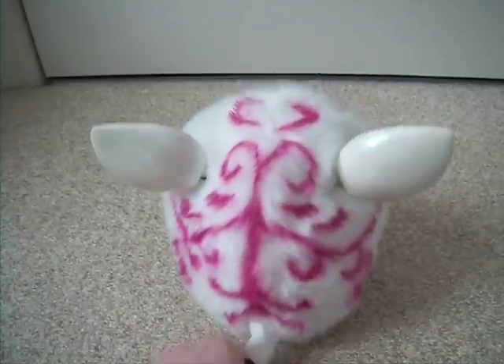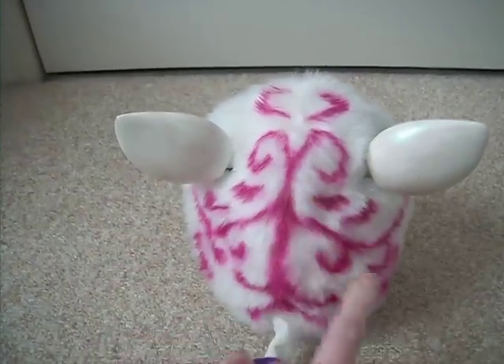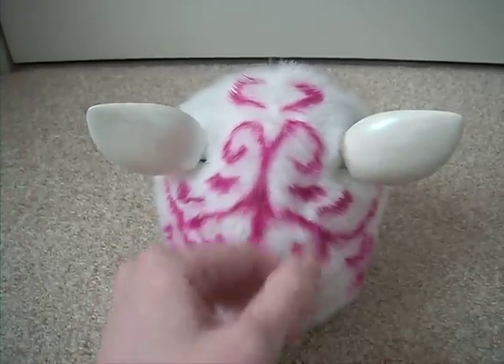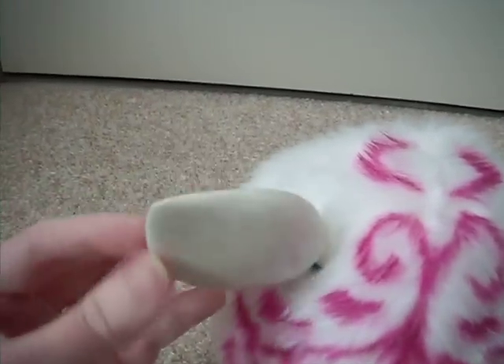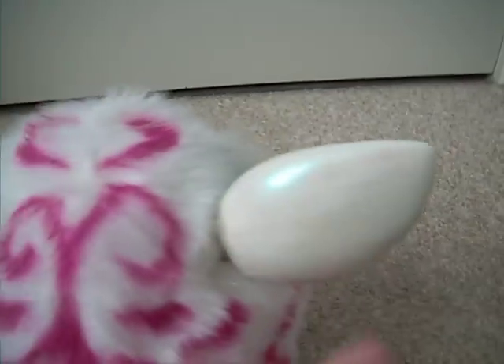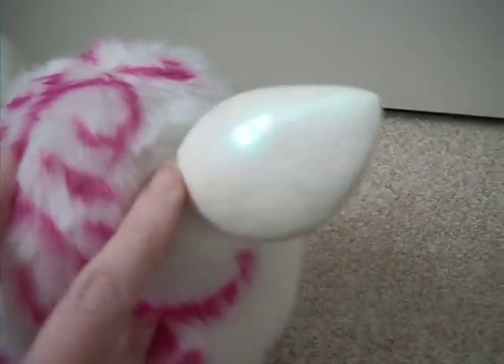You can see I put swirls — I did these with a Sharpie on its back, and the ears are shiny. I used nail polish. Can't really see it very well in this light, but they are shiny, you see there.